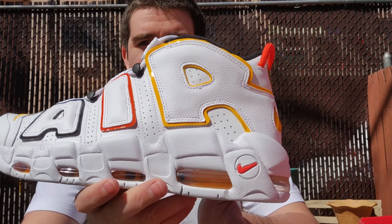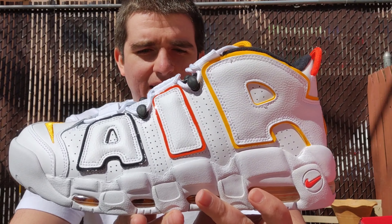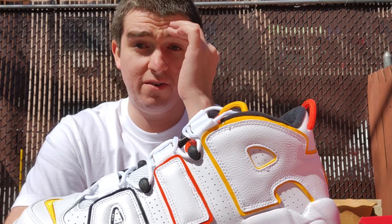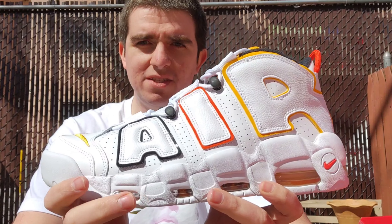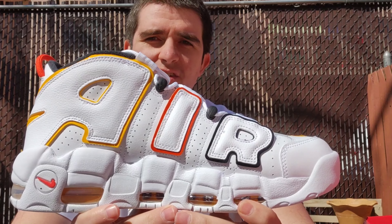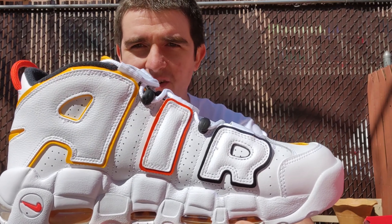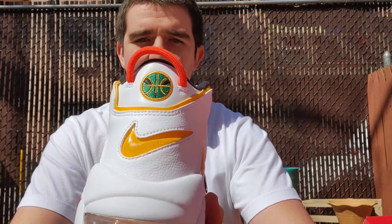We got the Up Tempo Ray Gun — so yeah, they did do an Up Tempo in the Ray Gun colorway. This was supposed to come out during the first Ray Gun release or around that time, but it got delayed. Footlocker app mentioned this on its release calendar. SNS had it up on their app but never actually released it — they probably didn't have it. But yeah, Ray Gun Up Tempos, nice and clean.